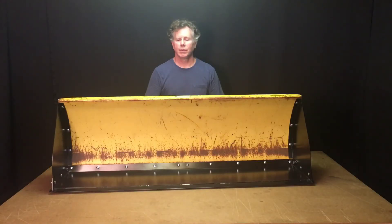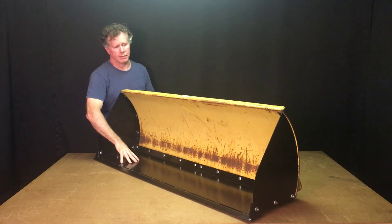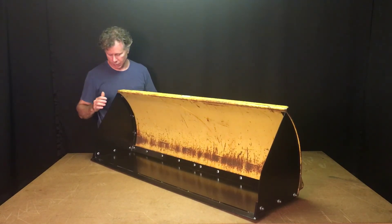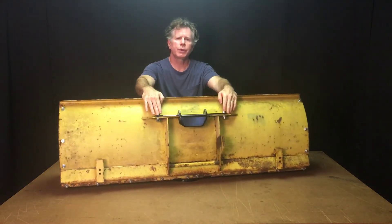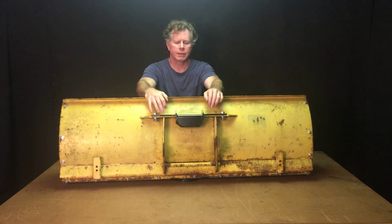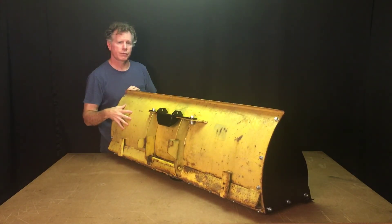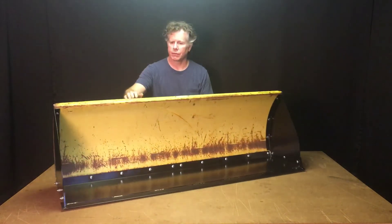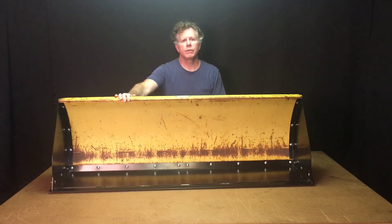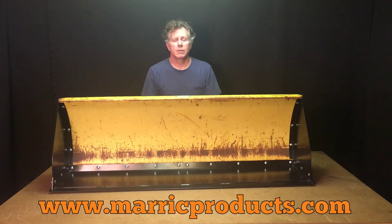This is the completed moldboard conversion kit. It took about an hour to install. In that time, we installed the bottom plate, drilled six holes in the moldboard, installed the right and left side wings, removed two trip springs, installed the mounting bracket, and the last step was to remove the pivot shaft, which freed the moldboard from the plow frame. I hope this video shows how easy it is to install the moldboard conversion kit. Please check out part two of the video — installation of the plow conversion system onto the plow frame. If you have any questions, please check us out at mergproducts.com. Thanks for watching.